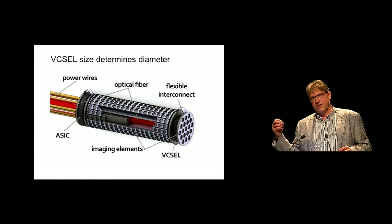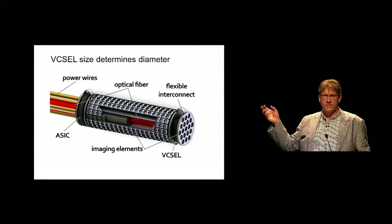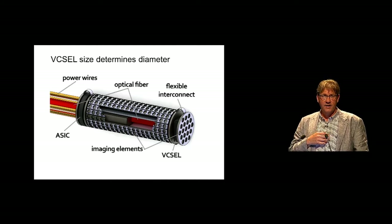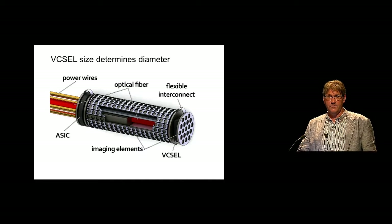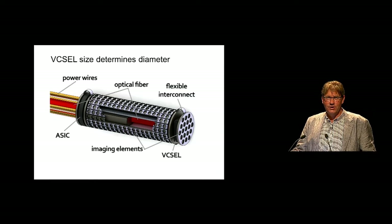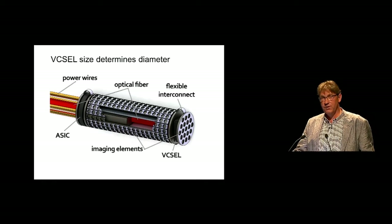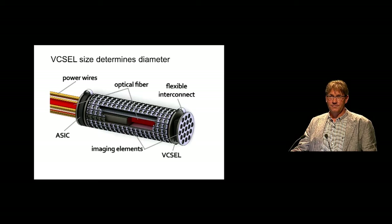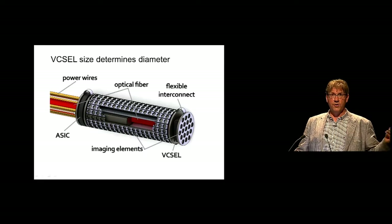Communication to those instruments is one of the biggest challenges. You cannot do any data signal processing or data compression at the tip of such an instrument, so you have to go out with raw data. Surprisingly, these transducers can generate anything up to 500 megabits to a gigabit per second. Sending those signals over a few thin copper or gold wires is not practical and even impossible. So what we are looking at is doing that in the optical domain. A student of mine is working on integrating a VCSEL laser in the tip of such an instrument, with the optical fiber actually serving as the core of the guide wire.